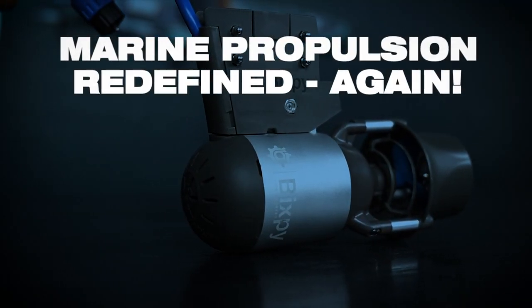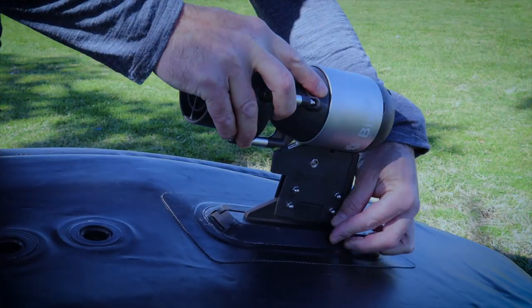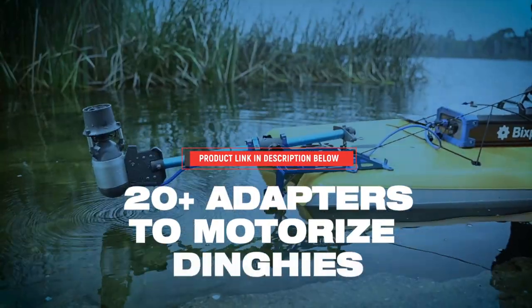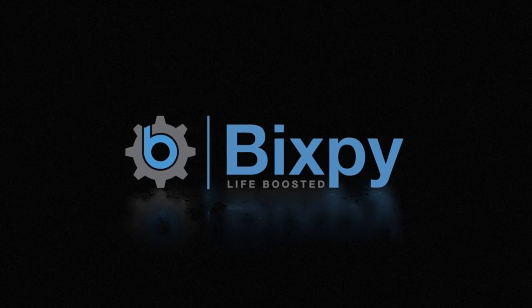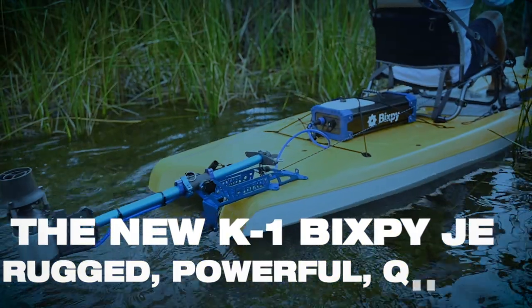Hey, what's up guys? Bixby's got some exciting news — they've announced their new K1 motor that's coming out very soon. If you guys are interested in learning more about it, make sure you check out the link in the description below where they're offering an introductory price that's still available for the next few days. I do actually have one on order, so make sure you guys stay tuned. If you guys have any comments or questions about it, make sure you comment in the comment section below. Coming up is an overview of the Bixby K1, so let's check it out.